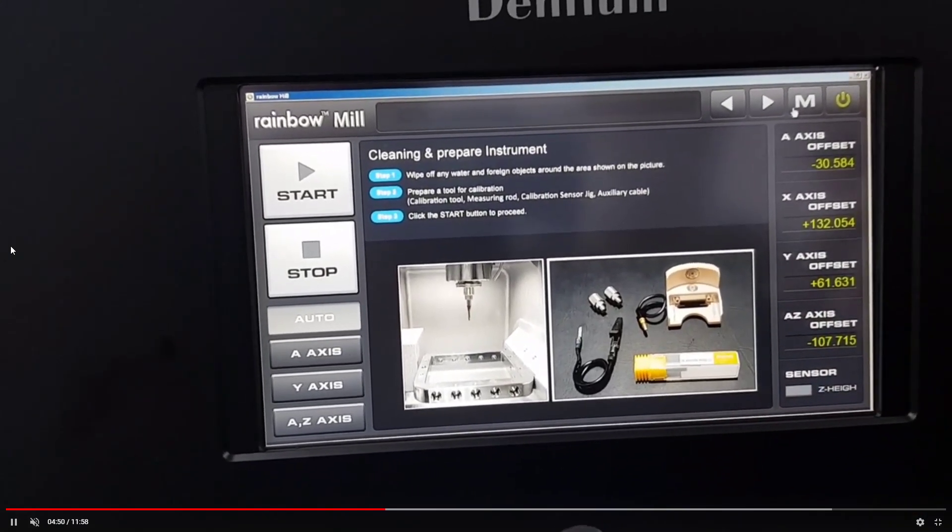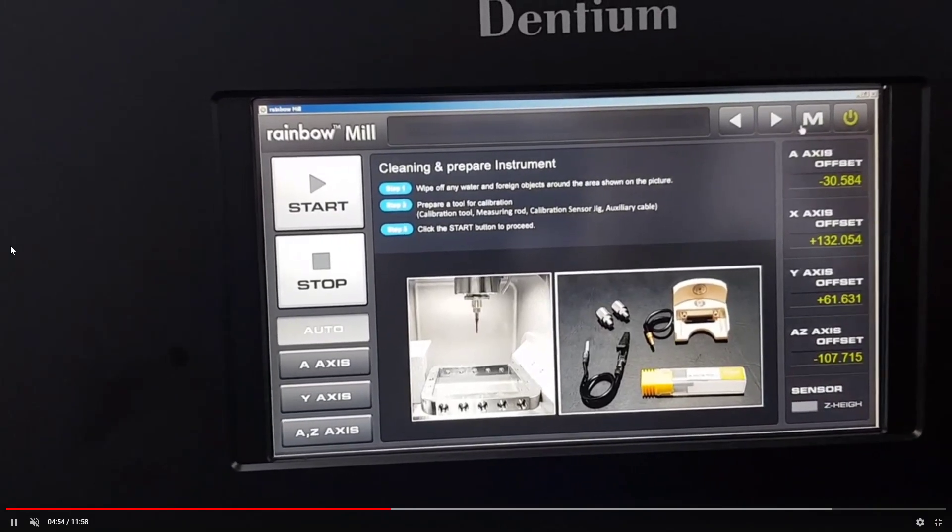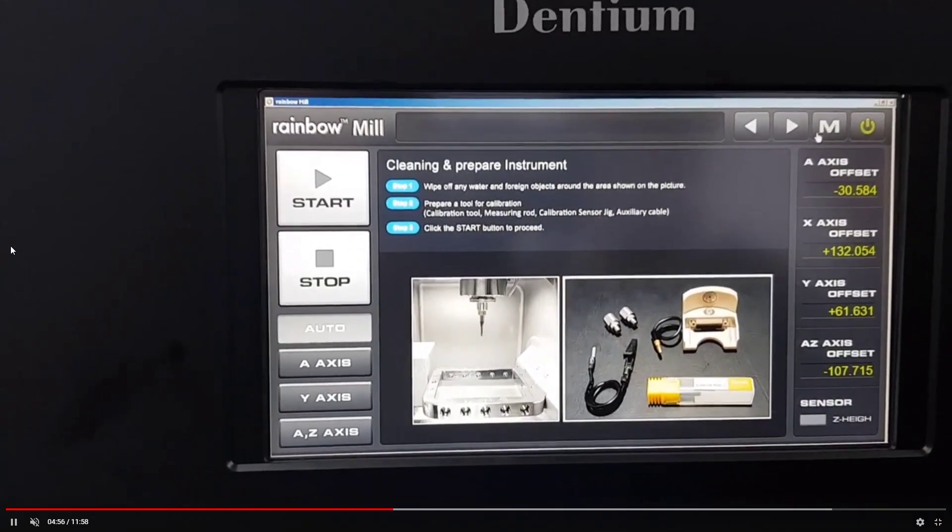This machine has four axes: X, Y, Z, and A. This is the metal wet processing unit.